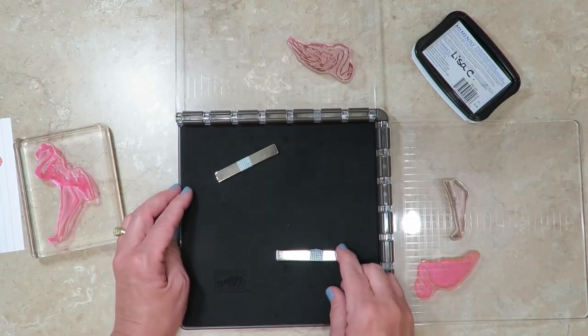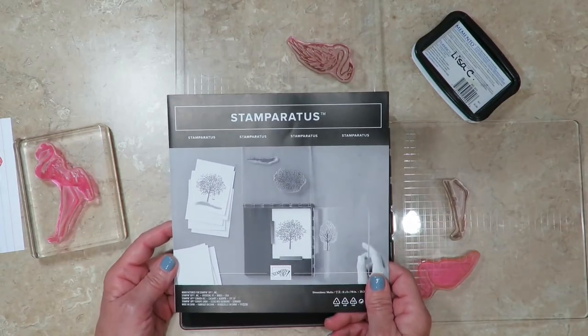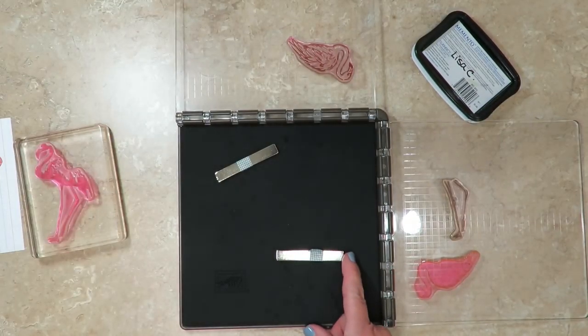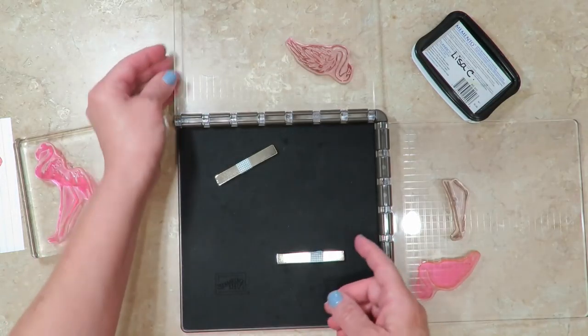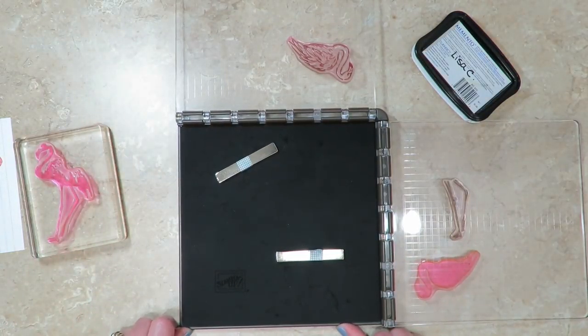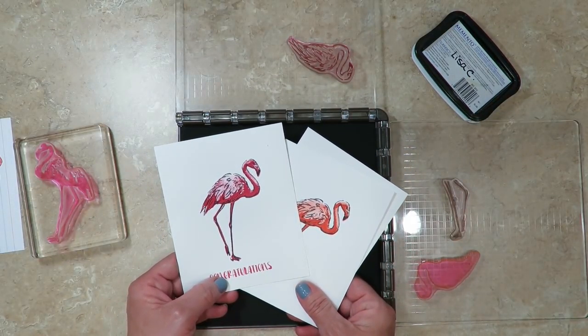If you didn't order your Stamparatus during the reservation period, it will be available in the brand new annual catalog debuting on June 1st and it will retail for $49. I really hope that today's demonstration has helped you with a couple of quick tips. I'm so glad that you joined me today — I look forward to seeing you next time. Have a great day.